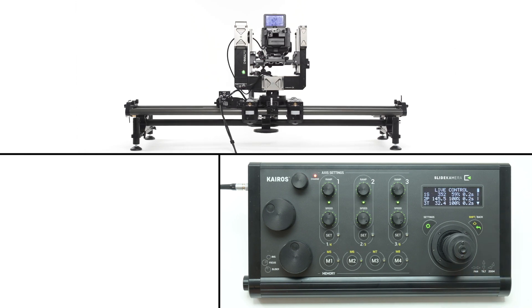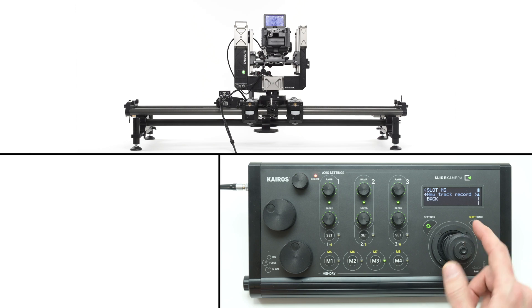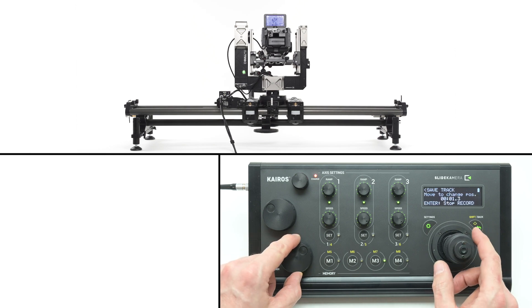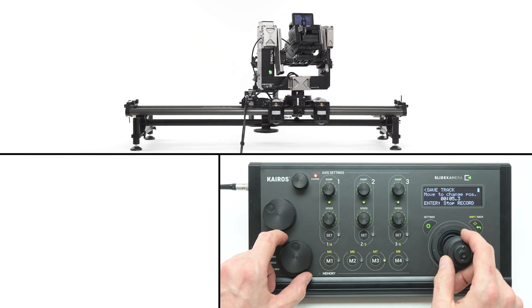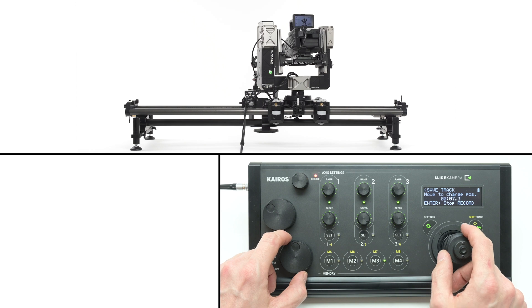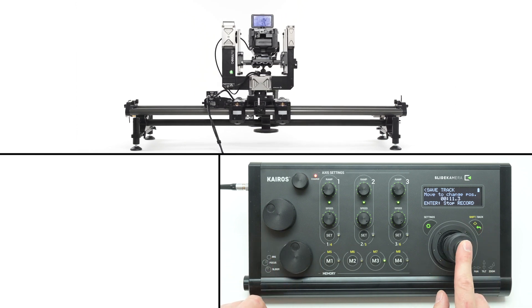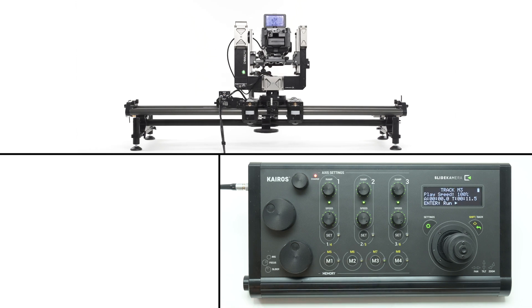You can play back the trajectory by pressing enter or the memory bank button. To record motion performed using a joystick and knobs, choose new track record from the memory bank menu. When you start the recording, every action you make will be stored in the controller's memory. Press the enter button to stop recording.